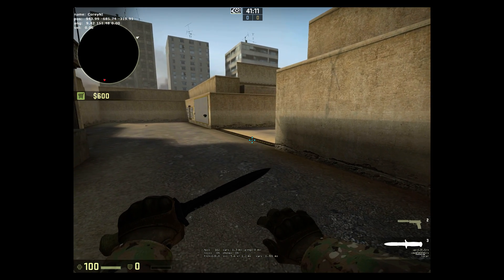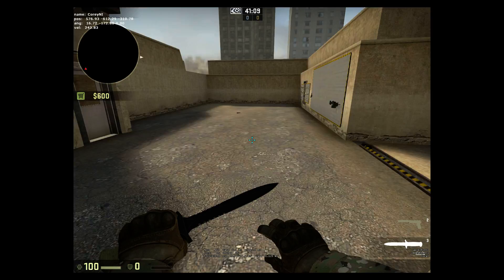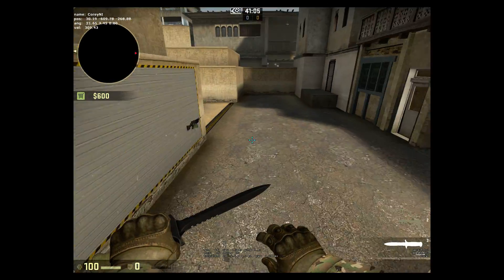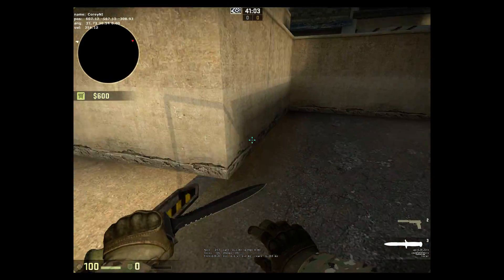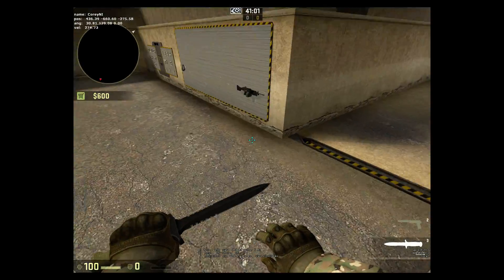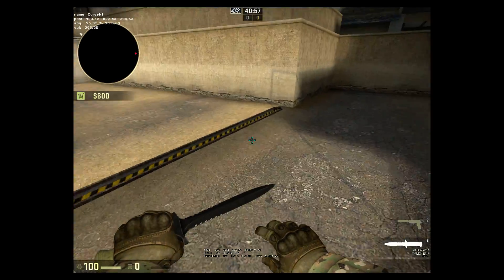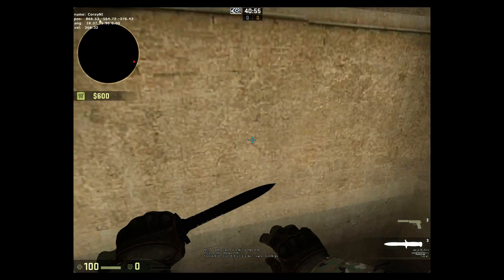So now I'm using the bunny hop bind. I'll press with my mouse and I'll no longer have to jump manually. As you can see in the top right, my velocity is going up to about 270, up near 300, pretty consistently. Because it makes it less likely to miss the jump on the tick that you need to jump on.